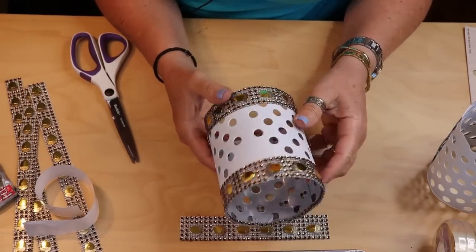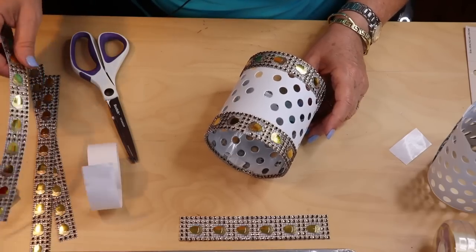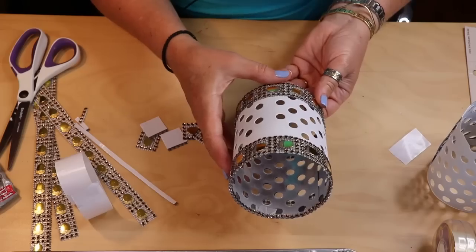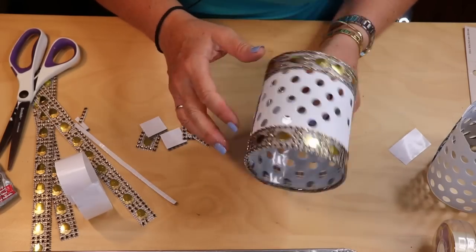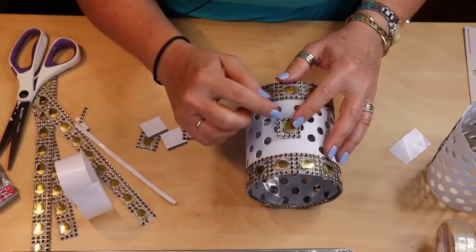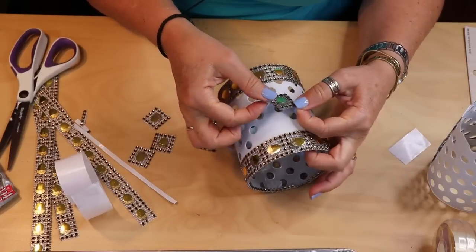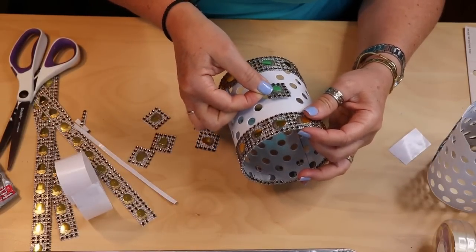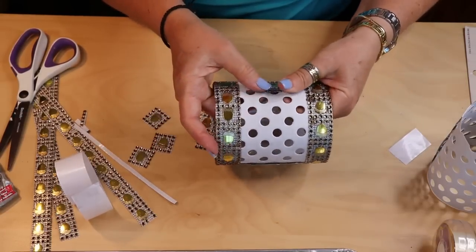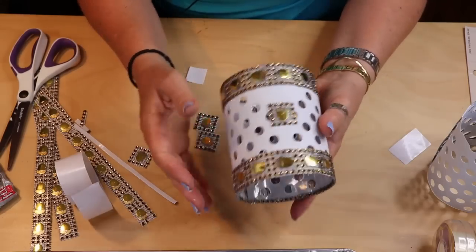Now we're going to do a little embellishment using some of our leftover pieces. Cut out little pieces to use as embellishments and find wherever you want to put them. There's a spot right here that's crying out for it — you can center it, put it up higher, whatever looks good to you. Because I'm a firstborn and I'm really particular, I'm just going to put mine centered. If you want, add one on the backside too for people sitting on the other side.